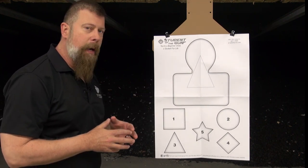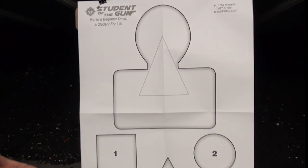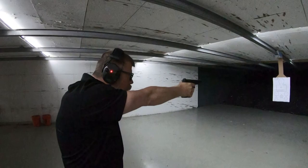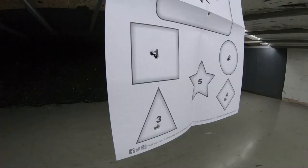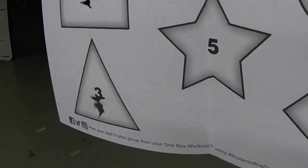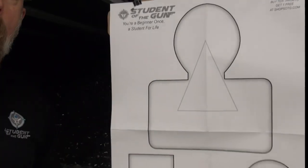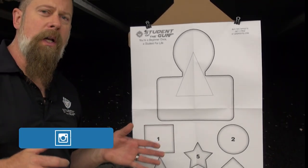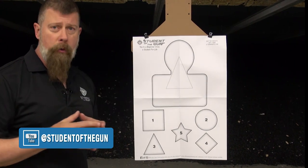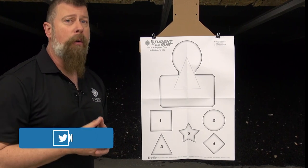The shapes and numbers at the bottom give you the opportunity to do what we call ballistic problem solving. If you go to the range with a partner, you stand up, your partner stands behind you, and they say 'one' — you take a shot at number one. Or they say 'square' — you shoot the square. Or they say 'one plus two' — you shoot the triangle. Or they say 'star' — you shoot the star. What this does is force you to actually think with a gun in your hand. You're not just blasting holes in a piece of paper — you're engaging your brain before you engage the trigger, and that is an important thing.